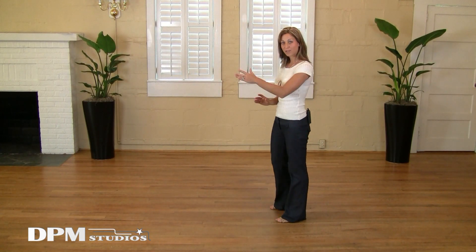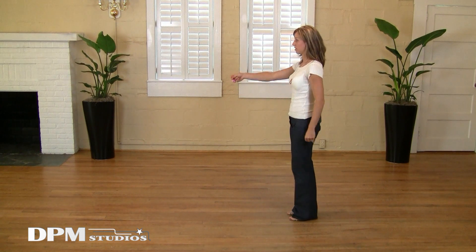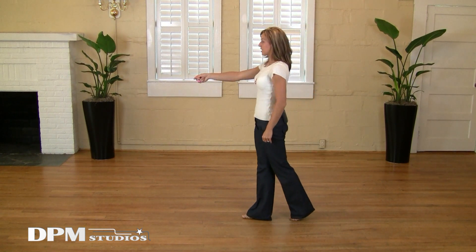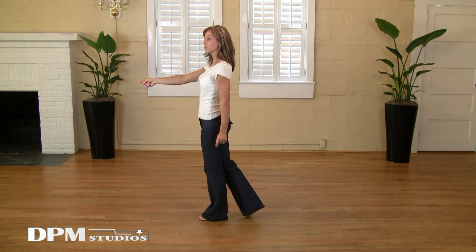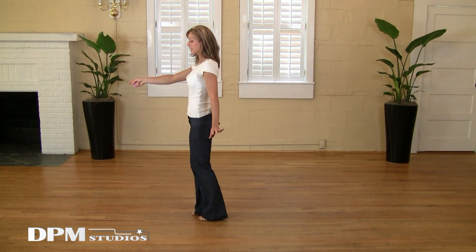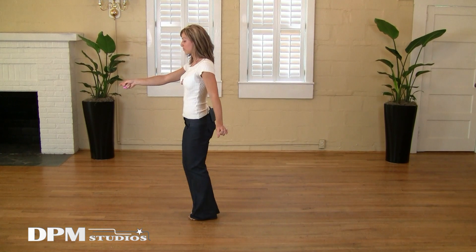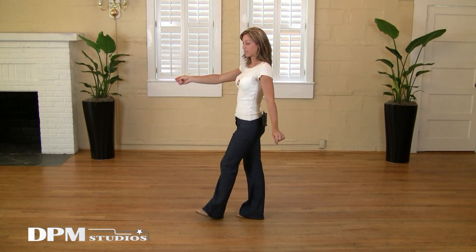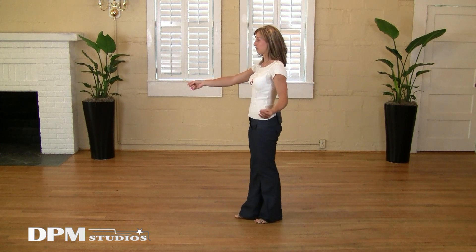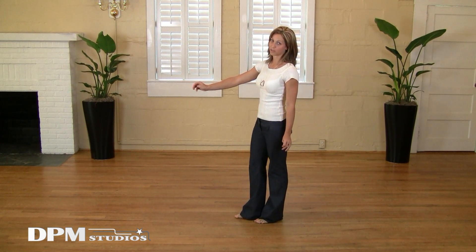For the followers: the leaders are going to be moving backward, so I'm going to be moving forward. Forward on the right, forward on the left. I'm going to triple in place with my right foot, and then a left foot triple, and then back on my right foot, and then I'm going to triple step in place — also known as an anchor step.